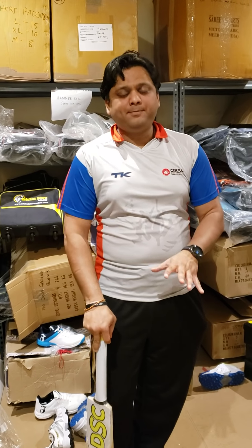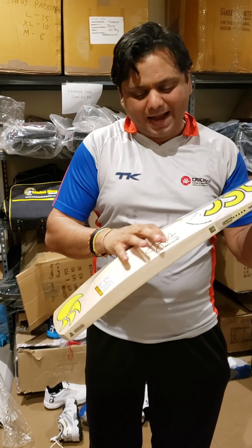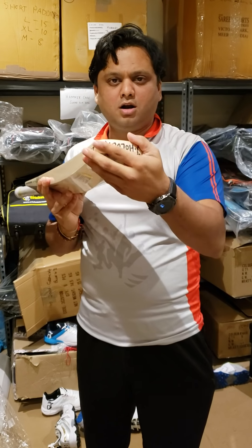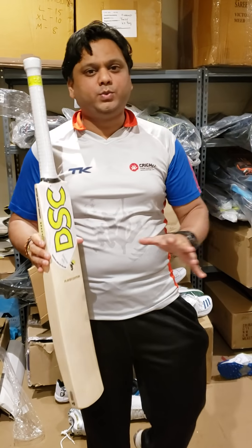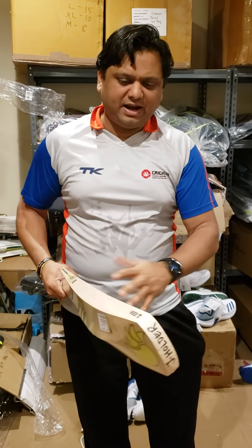Now we have actually got five DSC original player bats from their stock. These are not the retail ones - just to make sure everyone knows, these are not the ones available in retail. Even though retail ones may say 'player bat' and have an engraved signature, they will have a toe guard. These are actual player bats with no toe guard, made for the players. We hand selected them from their stock based on the balance, performance, number of grains, and how clean the willow is.